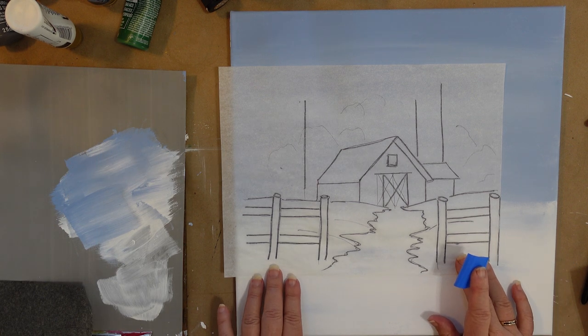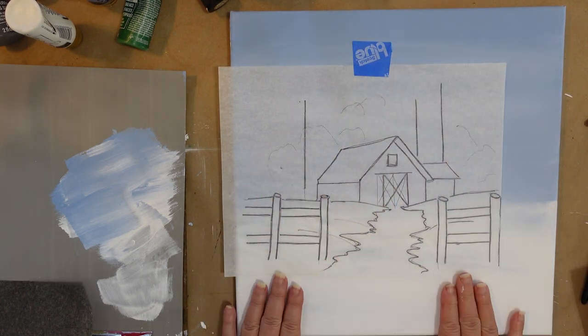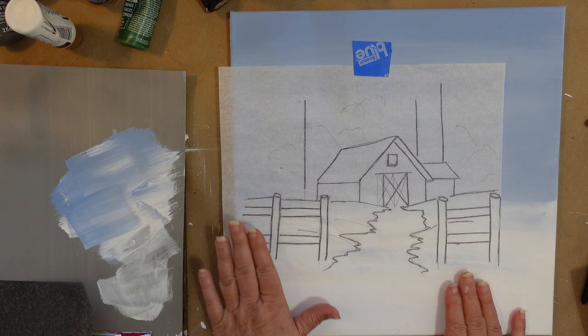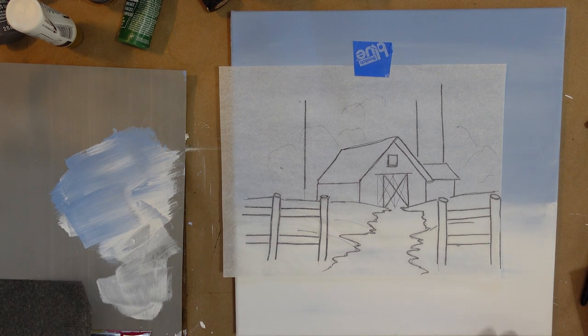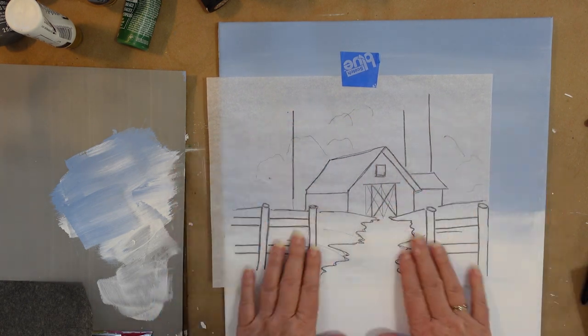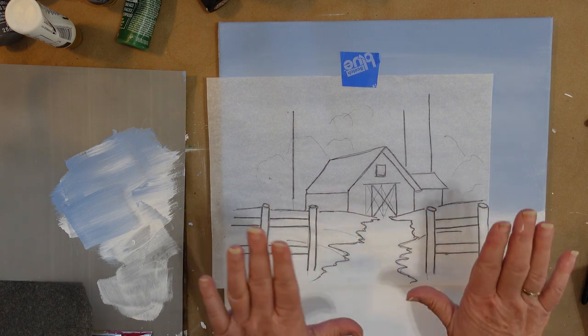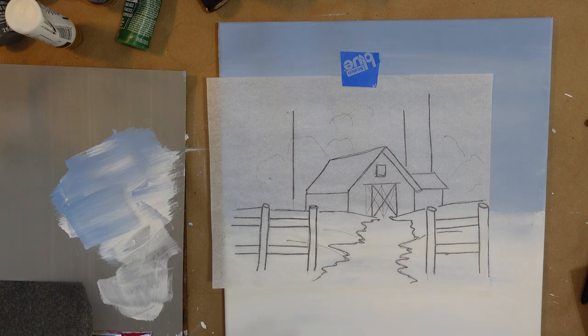So here we are. Time to put the pattern on or transfer. I have it over here because I wanted to leave room in case I wanted to do a snowman over here. So I just placed it. You can see where the snow line is. I will probably have to add some more snow up here, but that's okay. I have a whole blog post and video on how to transfer patterns, so I'm not going to make you watch me transfer this pattern — I'm just going to do it, come back, and then we'll start on the trees.